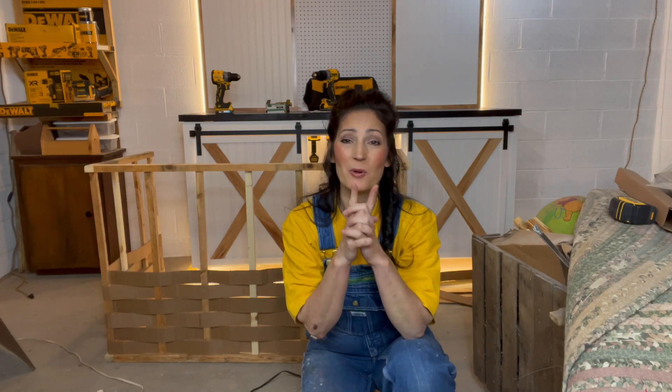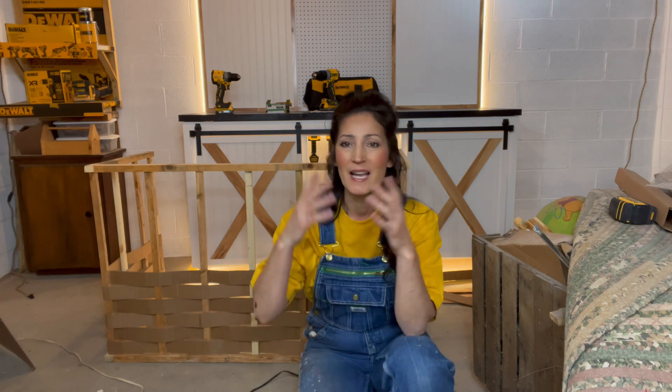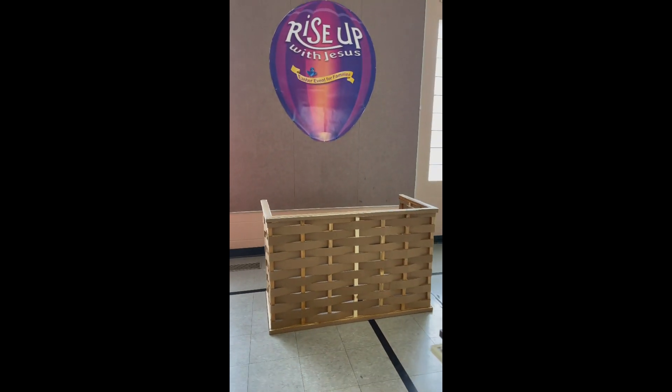Hi everyone, welcome to my channel, my name is Jennifer. This is going to be a quick video — I'm making a prop for our church's Easter egg hunt next week. They asked me to make a basket. The theme is hot air balloons, rising up for Jesus or something like that. They asked me to make a photo prop of a basket that looks like it would go at the bottom of a hot air balloon, but you could easily make this like an Easter basket.